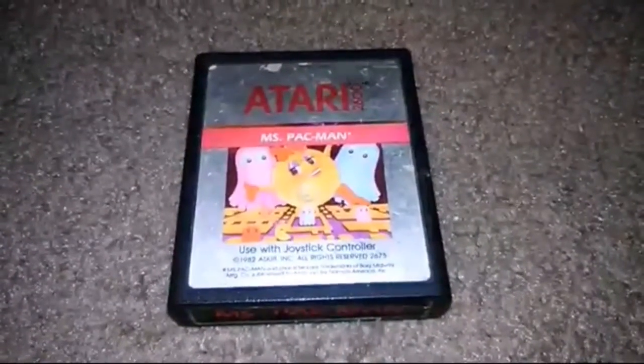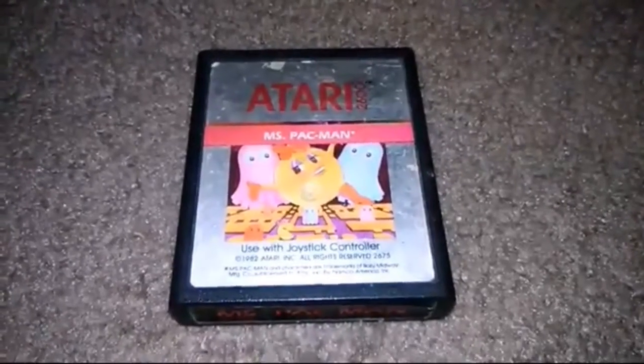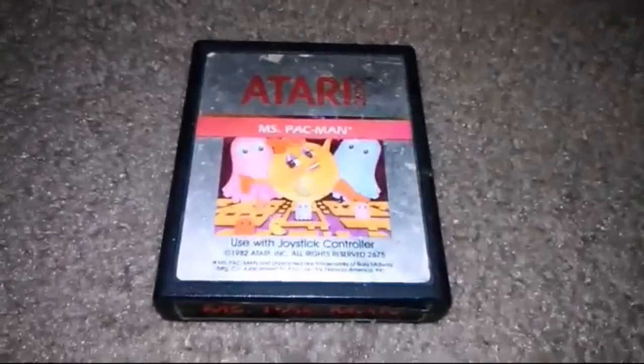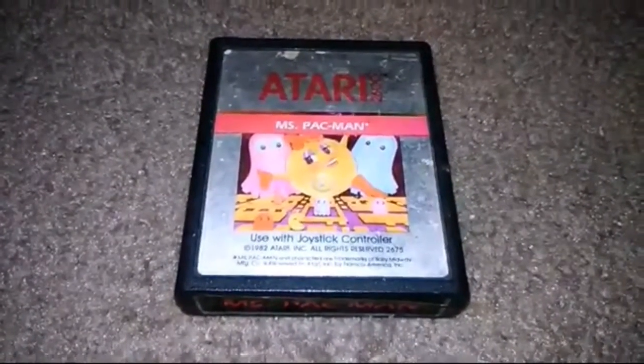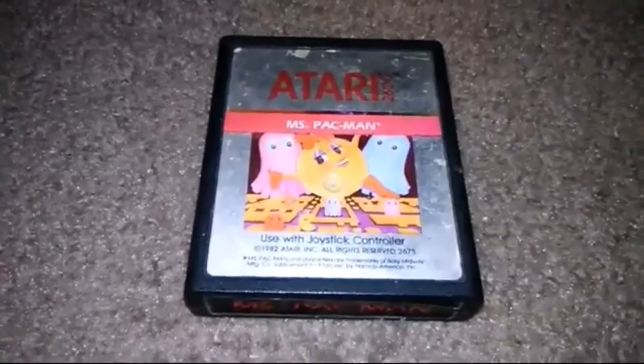Today I'm reviewing Ms. Pac-Man on the Atari 2600. This was made in 1982 by Atari and is pretty much a more arcade-accurate version of Ms. Pac-Man. I'm pretty much comparing it to Pac-Man on the Atari 2600, which is trash.